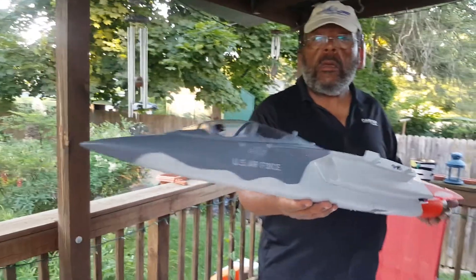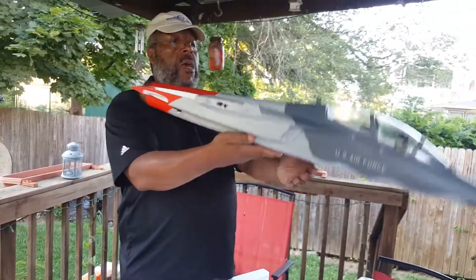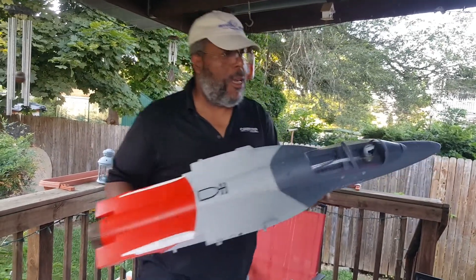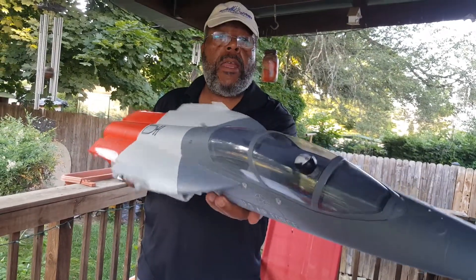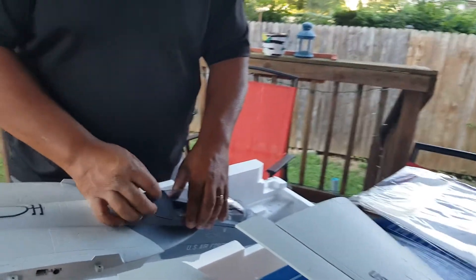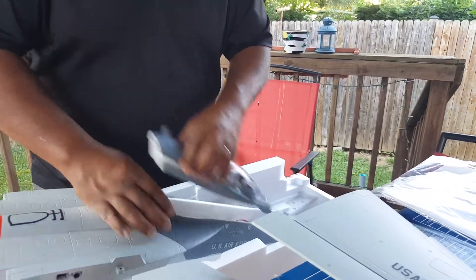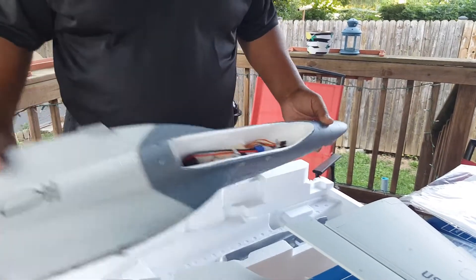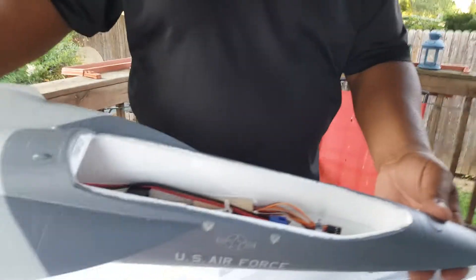This stuff's got to be good quality. You just pick it up and toss it. There's a little fake pilot figure in the cockpit — not sure where he's from. All your stuff is included inside. For you beginners: this is not a beginner plane.